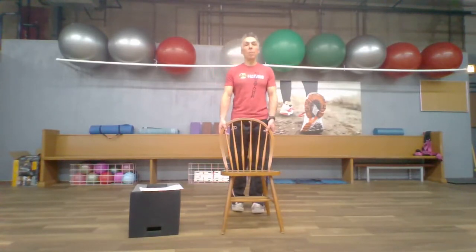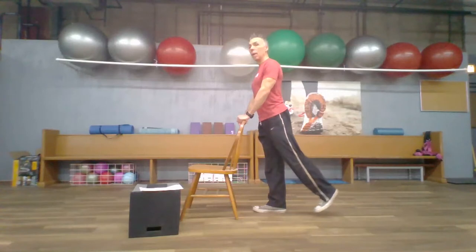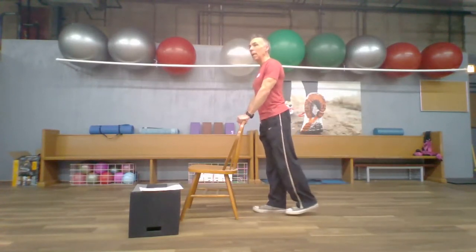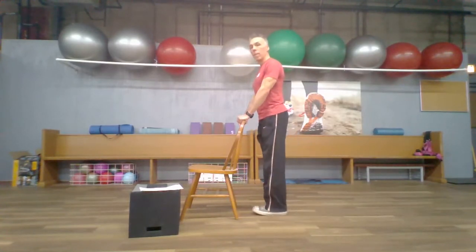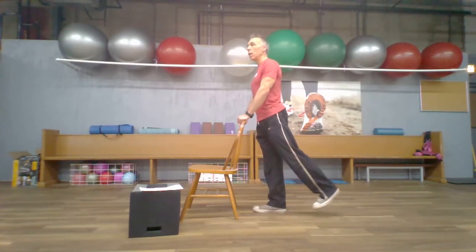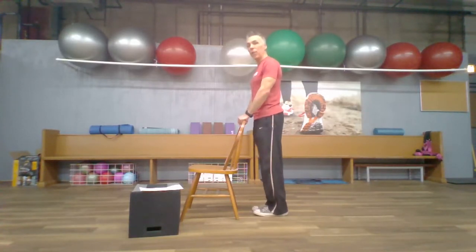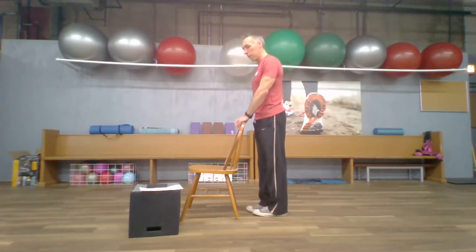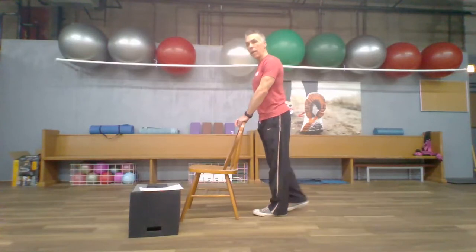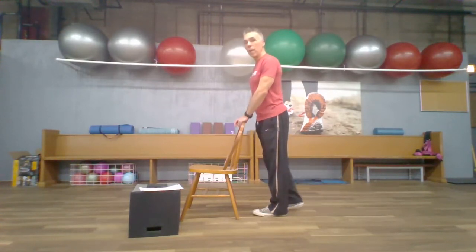Moving the chair so you can see from the side — doing the kick back again: kick back, return, kick back, return — going for eight on each side. Really working all those muscles around the hips. Two more, two, and one. Then reaching back on the other leg, going for eight again. Three, two, one — fantastic!